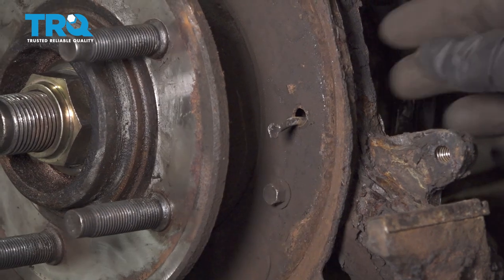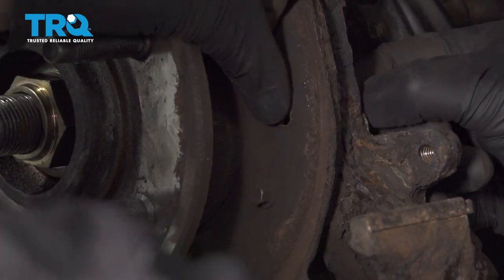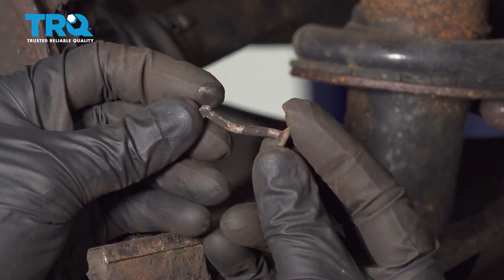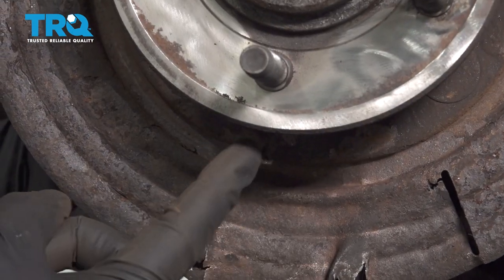Let's get the pins out of here — the other pin as well.